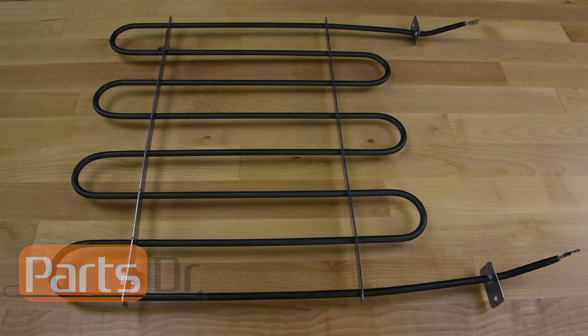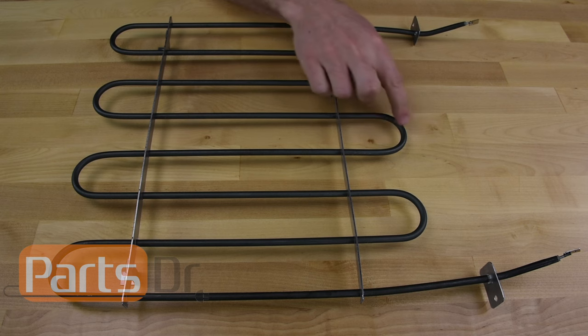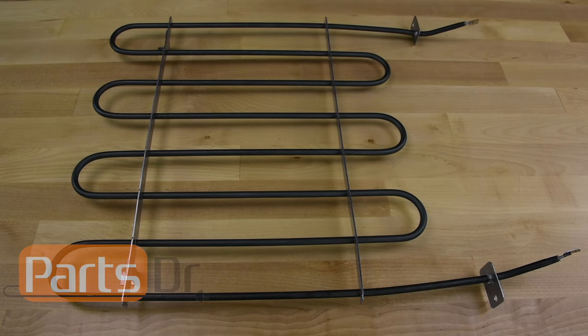Before testing the element, we recommend doing a visual inspection. The element should not have any breaks, bulges, or holes in the heating coil, and it should lay flat without any areas that droop down. If you notice any defects, then it should be replaced.